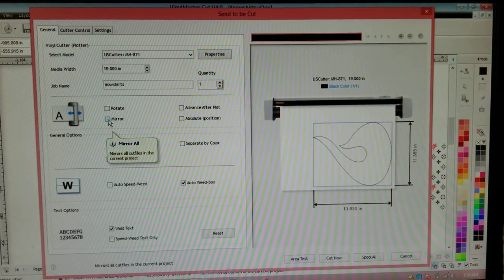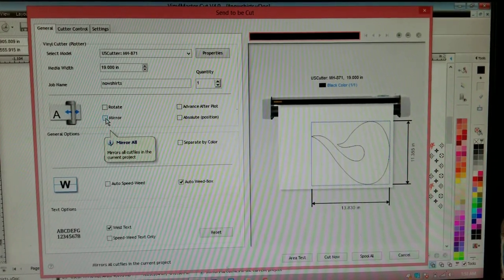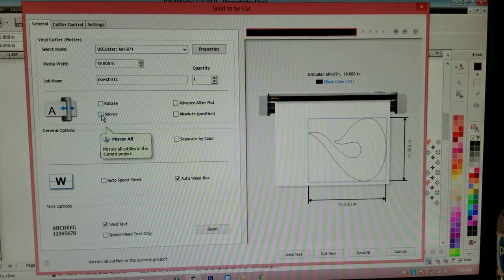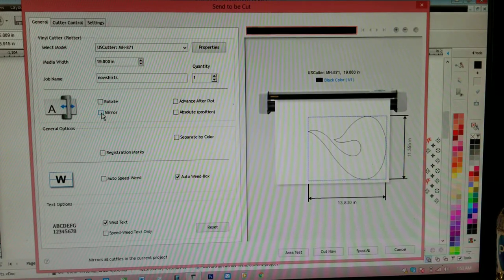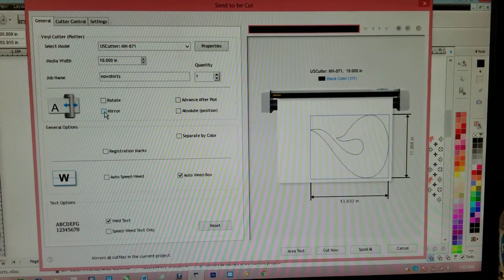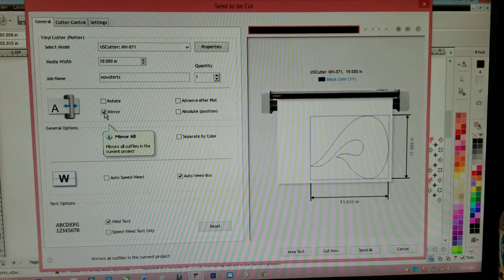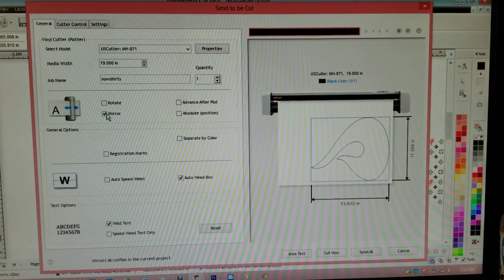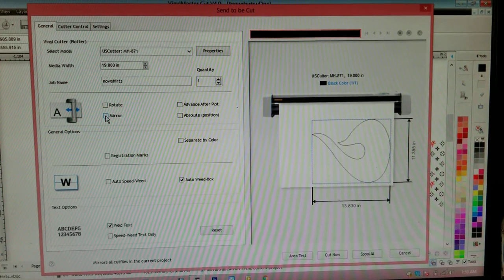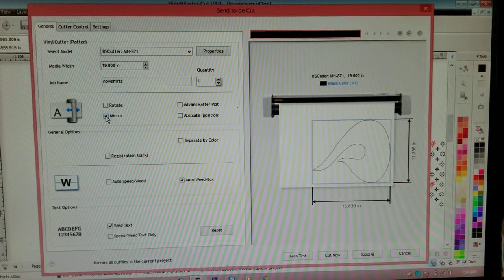Understand: if you're making shirts, you have to mirror your image. When it says Mirror All, you have to mirror everything that goes on a shirt. I can't point this out enough. When I was first learning this, I was doing everything by myself and I burnt a lot of money, material, shirts, and time just figuring it out. So if you're doing shirts, always make sure you mirror your object. If you're doing sticker decals, car decals, or signs, do not mirror it. Mirror on for shirts, off for everything else.